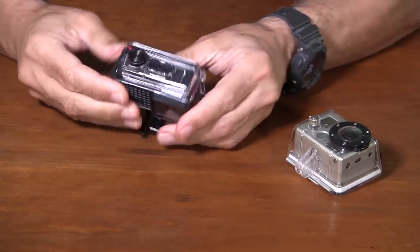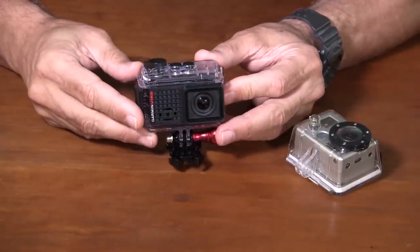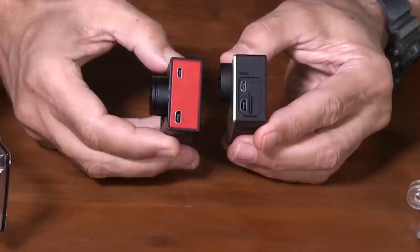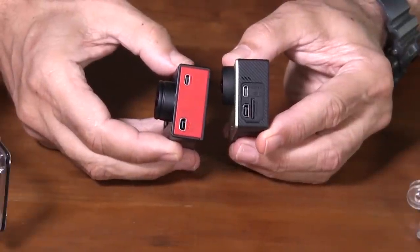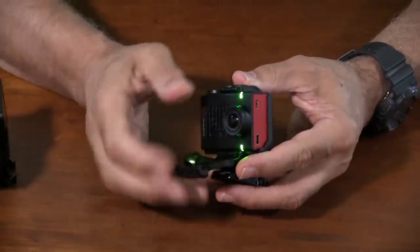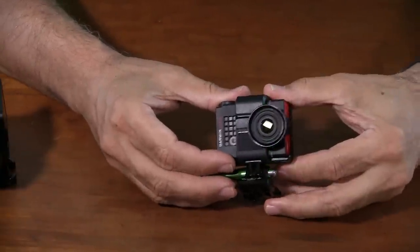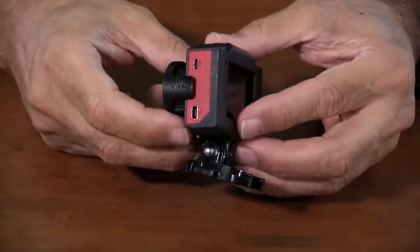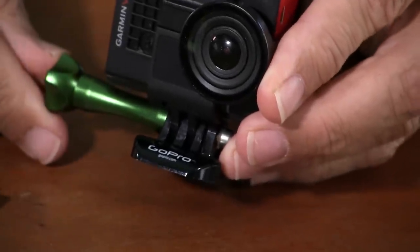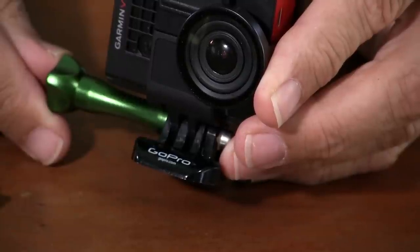The new model is the VIRB Ultra 30, and surprise — it follows the GoPro format of using a dedicated case for water protection, while GoPro has done what Garmin originally did and made the camera itself waterproof. The VIRB Ultra is smaller than the VIRB XE and about the size of the GoPro Hero 4. In addition to the waterproof case, the VIRB Ultra has a skeleton-type bracket with a snap-on lens protector that allows access to both the charging port and the HDMI jack. The VIRB cameras also use a GoPro-style mount, so all GoPro aftermarket mounting accessories will work with the VIRB series.